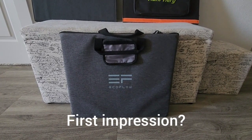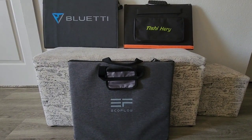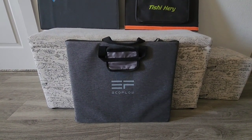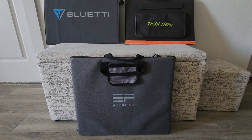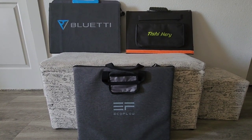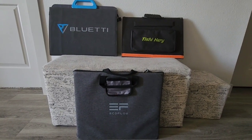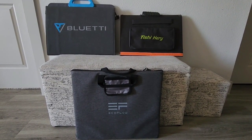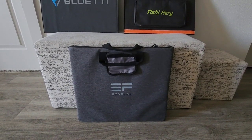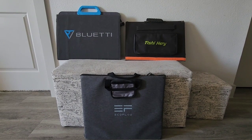I will make a separate video comparing exactly how each one performs. I'll also make a different video for the BlueEddy PV 120. I think this 110-watt EcoFlow is good for the new EcoFlow River 2 — it will suffice the solar charging need — but for a bigger power station, it might not be enough. Stay tuned for the output comparison against the BlueEddy and Tisha Harry. Thanks for watching guys, and be safe.